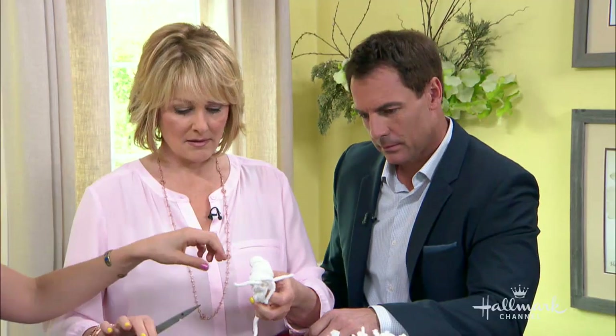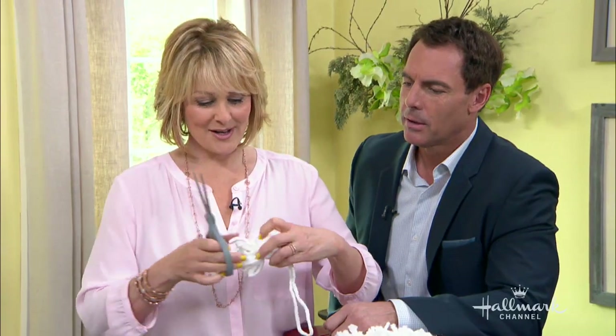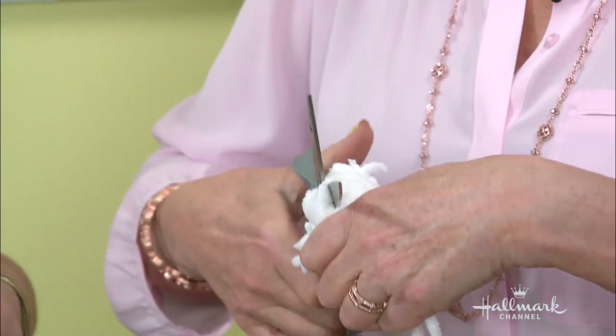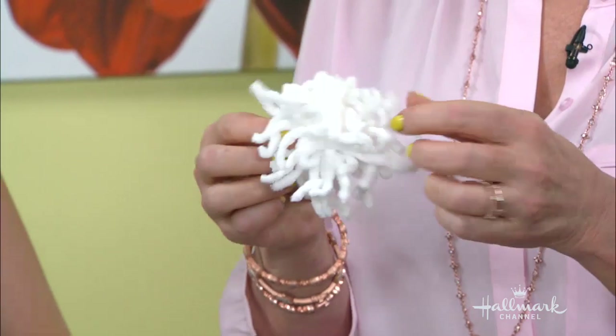You can string them on your ottomans or on your beanies, and then you just cut the ends. Look how cute! This is too cute — it's so easy. A lot of it is just repetition because you're making a lot of these, so it's fun to do with your kids as well. And if you have any stragglers, you're going to cut those off — just a little haircut.